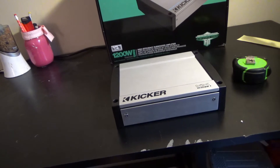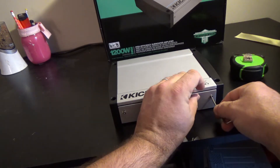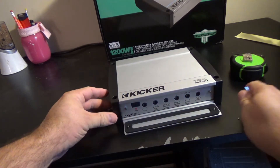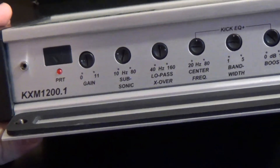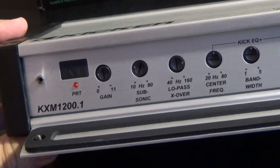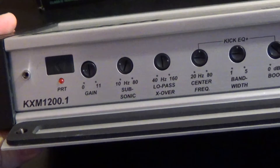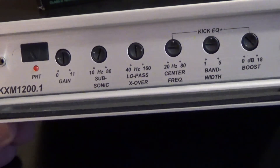Getting ready to set this amp up, I just wanted to quickly show you two other things that I thought were pretty neat. Right in here is where you're going to find your gain adjustment. So right in here, if you can see, you've got your remote gain, your protection circuit, and back in here is a fuse. You have your subsonic filter that's adjustable from 10 Hz to 80 Hz, a low pass crossover from 40 to 160, and the center frequency — which I guess is your EQ — whether you want to do a spike or boost or anything like that.